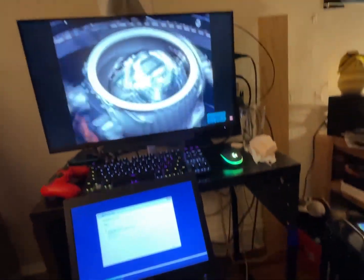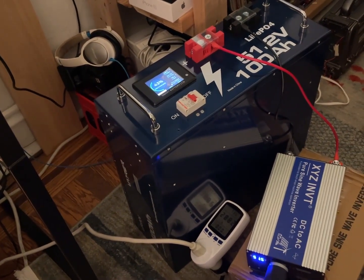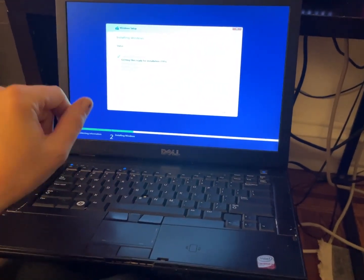Oh wow, I just realized it's already 1am. I guess me and Thaisy have got to go to bed. Unfortunately, I've just been too busy to actually test this thing. I found myself messing around with the laptop that I found.